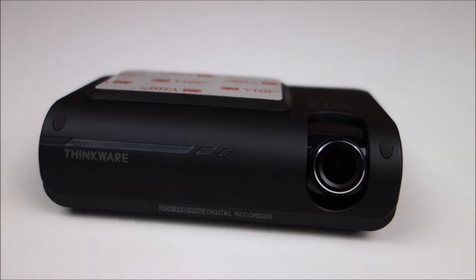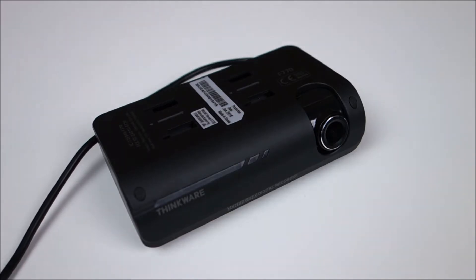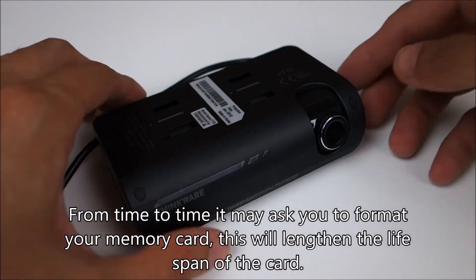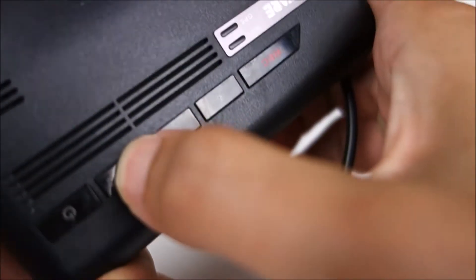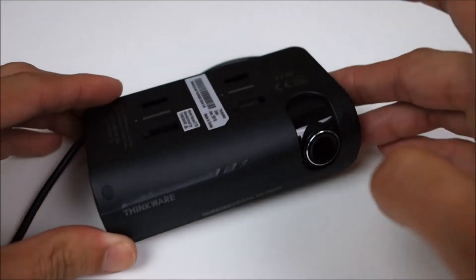Another reason I really like this camera is it does have audio alerts for several different instances, so you can hear some of the examples right now. [Alert: 'Regularly format memory card for data integrity.'] One really cool feature is it will actually tell you how many times it detected motion or a g-shock event when your car was in parking mode. [Alert: 'Continuous recording will now start.']